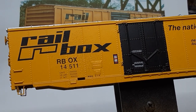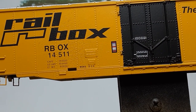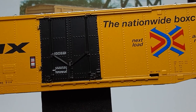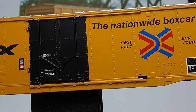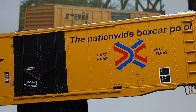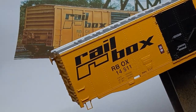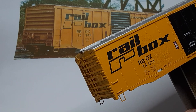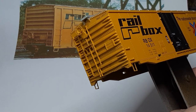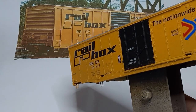Those of you who follow my videos know that this car will never see service on my layout for two reasons. First, with a shop date of 1974, the car is too new to fit in my late 1950s-era layout. And second, since the car is 50 scale feet long, it is too long to fit on my very small layout. Therefore, I am going to give the completed car to one of my subscribers. I will provide contest entry instructions at the end of this video.